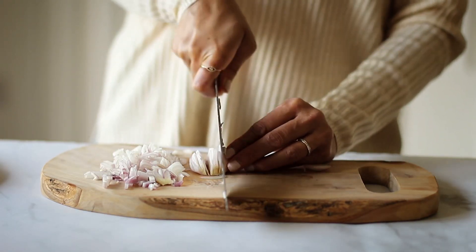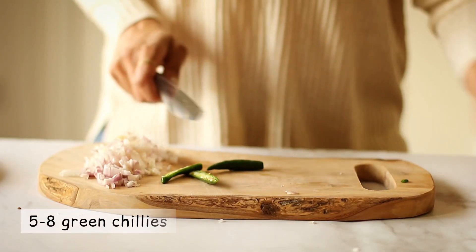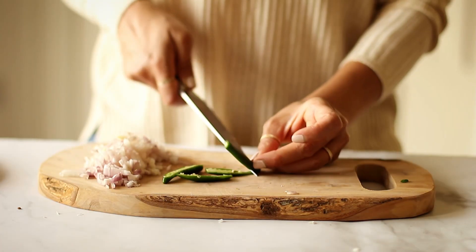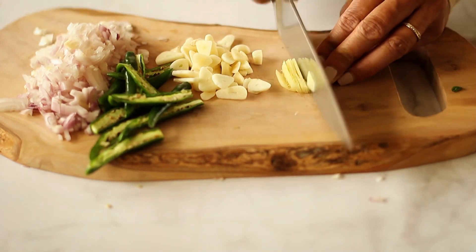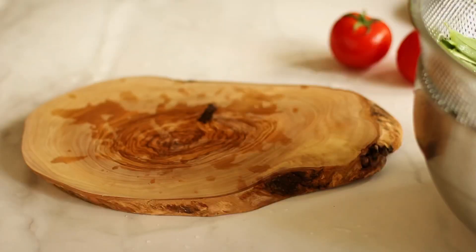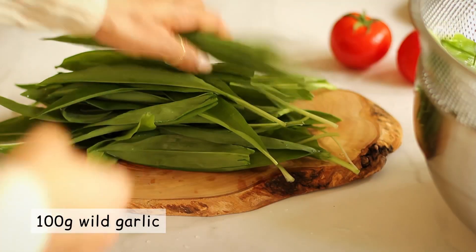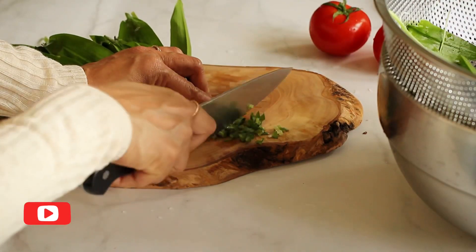Start by chopping a couple of shallots, slit a few green chillies — you can de-seed them if you like — slice some garlic, and finely chop some ginger to get all of its flavor out. And then the star of the show: plenty of wild garlic leaves and stalks. Make sure you wash it thoroughly before chopping.